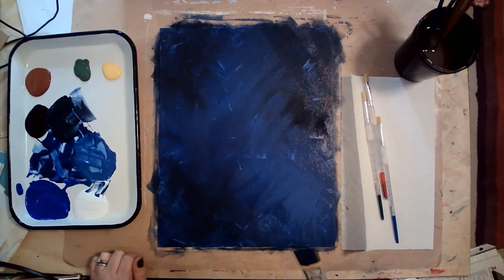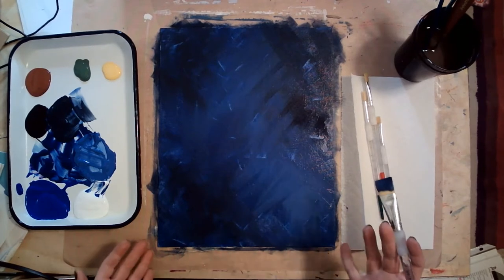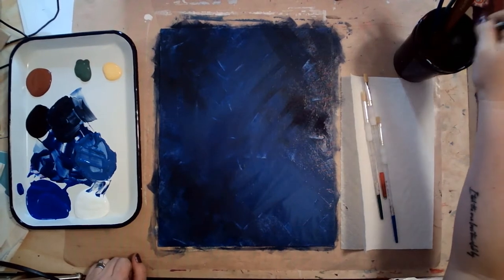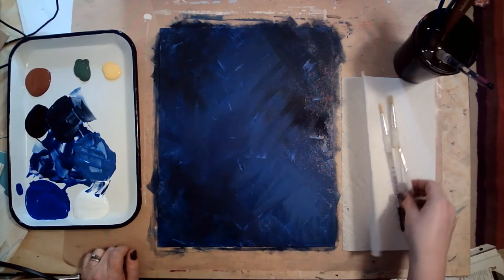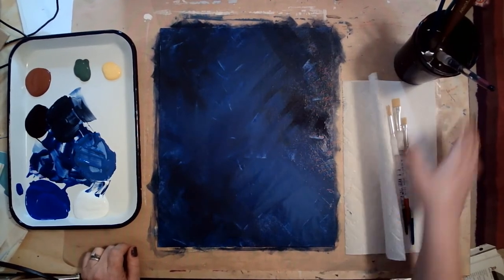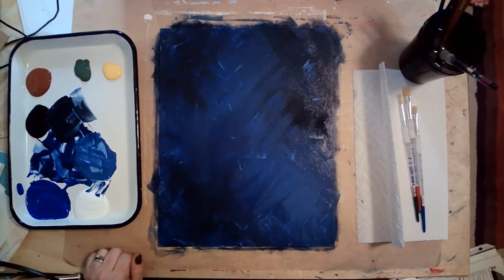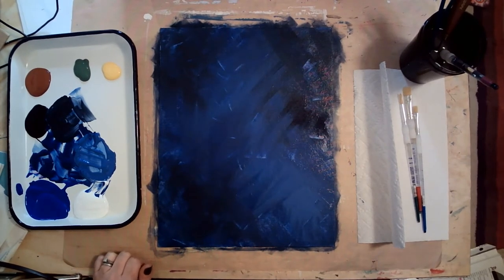I think at this point I'm in pretty good shape with my background. We want to pause and have our dry break — stop before you go on to the next step. If you're pausing the video that's great. If you're looking for a way to speed it up, a blow dryer works really well. If not, enjoy it, have a snack, and be back in just a bit.